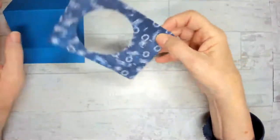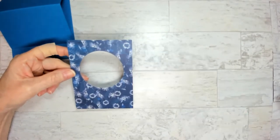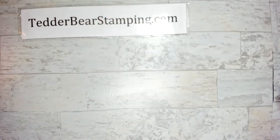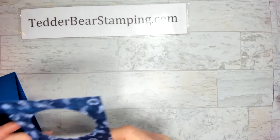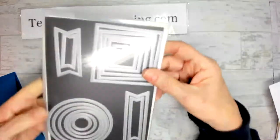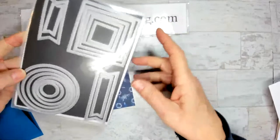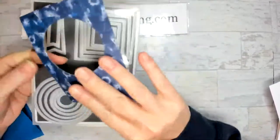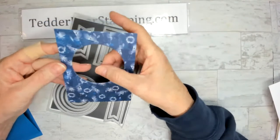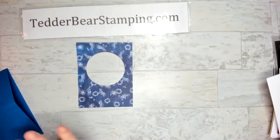I brought in some DSP — everything's listed on my blog, TedderBearStamping.com. I used the Stylish Shapes dies, which I love. Let me show you — they have squares, circles, and banners. I love the squares because you can use them sideways to make a diamond card. They have stitching on both sides, so as you can tell, there's stitching on the piece I die cut.